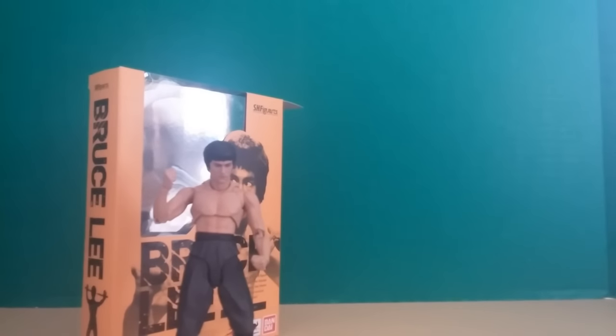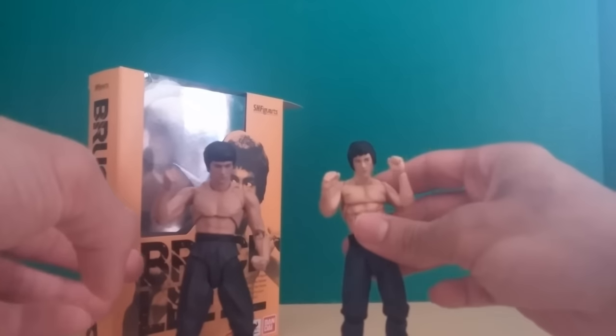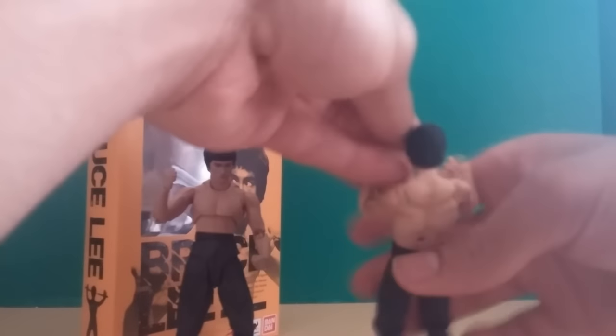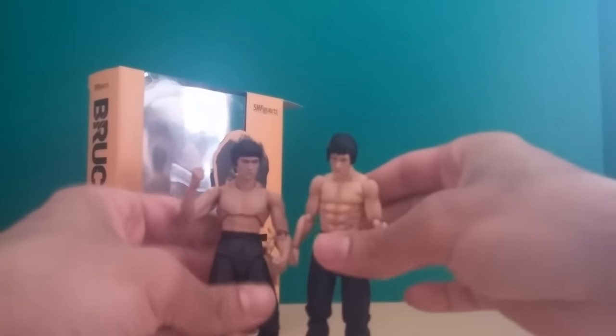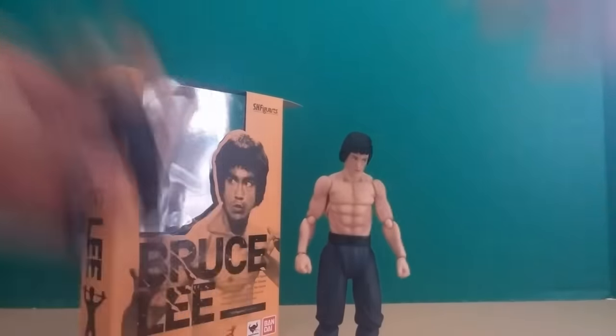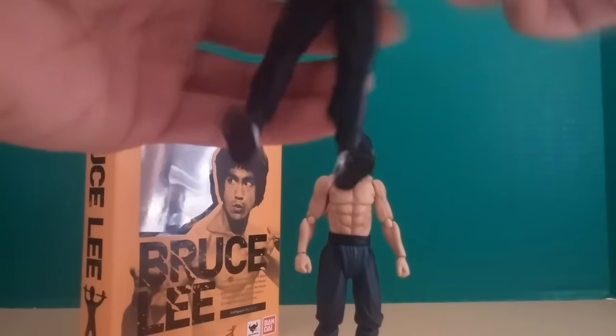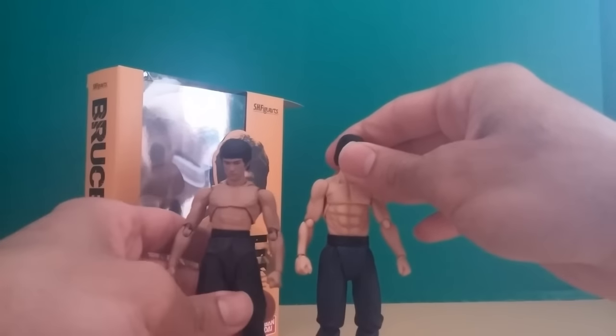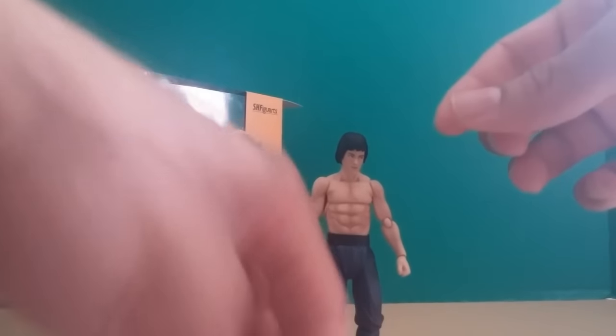Now I'm bringing up the Figma Bruce Lee. You guys have already seen me use this guy in a video but we're finally going to see these two side by side. I have to say they're both outstanding figures. They're roughly the same height, which surprised me because I thought the SH Figuarts one was going to be bigger. Actually, looking at them now, the Figma one might be a little bigger.